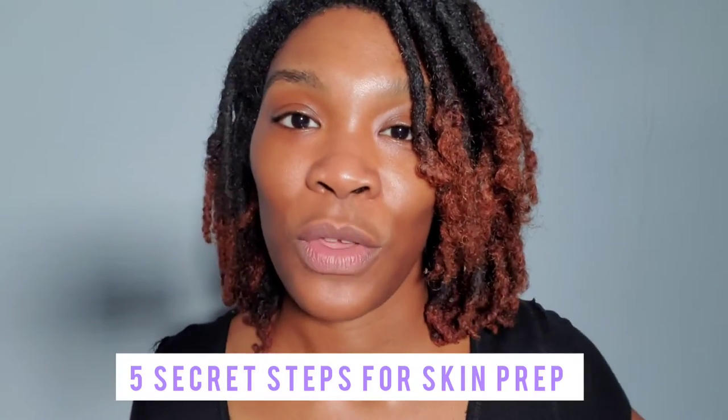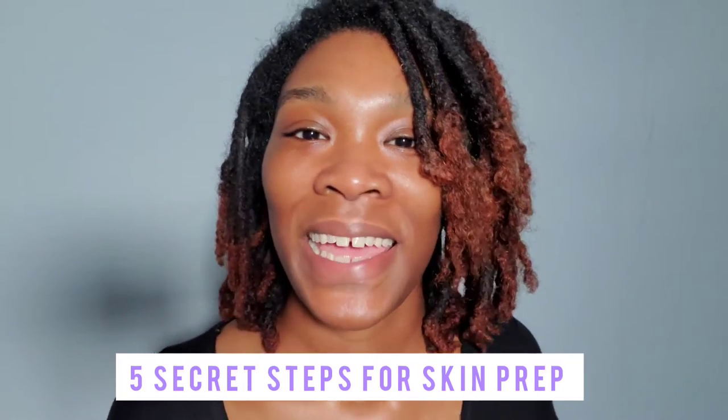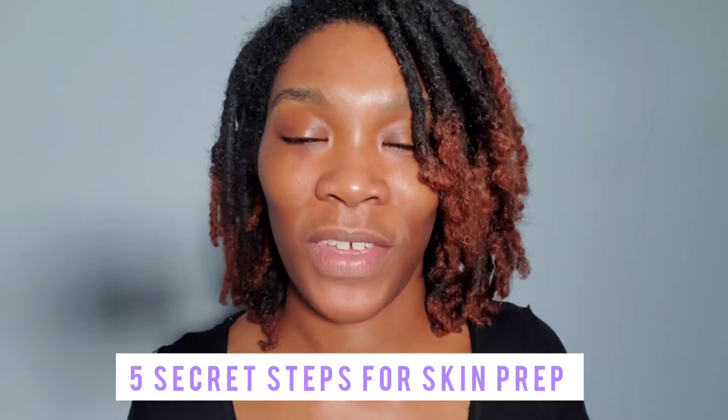And if you do makeup on other people, it's the same thing. So if you don't know anything about skin prep, this is the video for you.